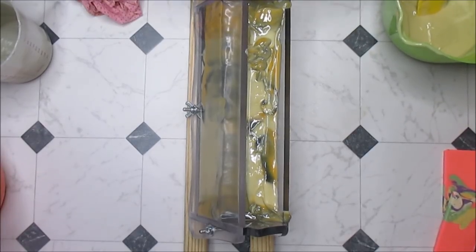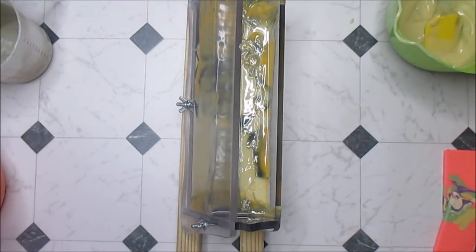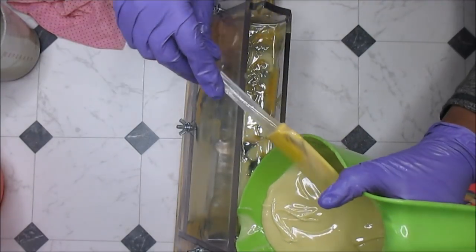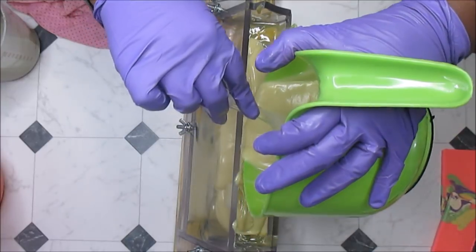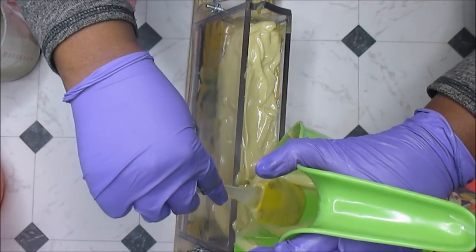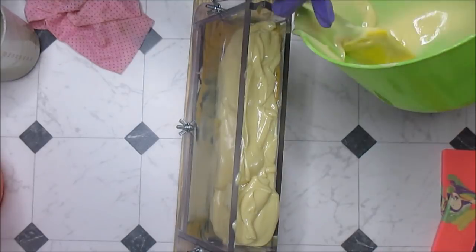I'm just going to give this another bit of a stir and then smack this down to settle things. It's still a little runny so I was going to sit it up, but I don't think that's going to work — I can see a nice amount of air bubbles. I don't really know how to get this down in here without causing too much disturbance, but I think I can just kind of help it along. Perfect, as long as I don't pour it out of the mold.